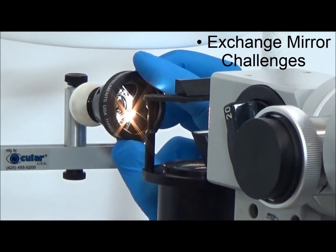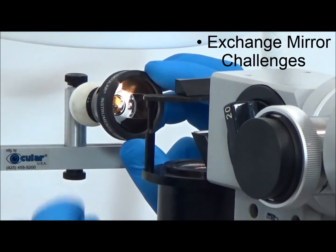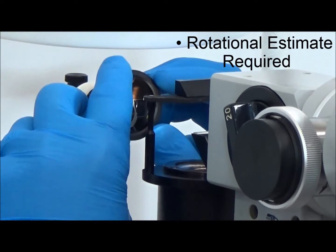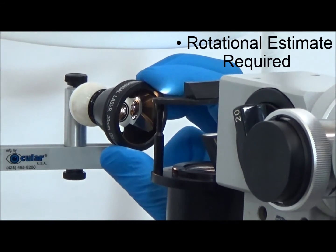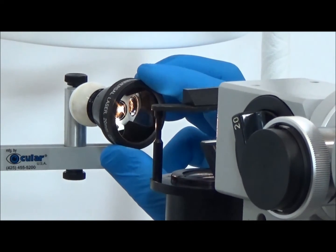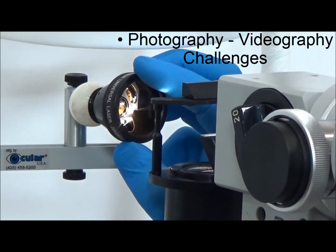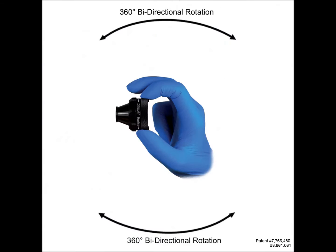When changing from one observation mirror to another, one can estimate the correct amount of rotation needed and then search for the object while viewing in the new mirror. This takes time, and there may be a lack of confidence in the new lens position. This process is further complicated during photography and videography, as a free hand is not available to control these devices.